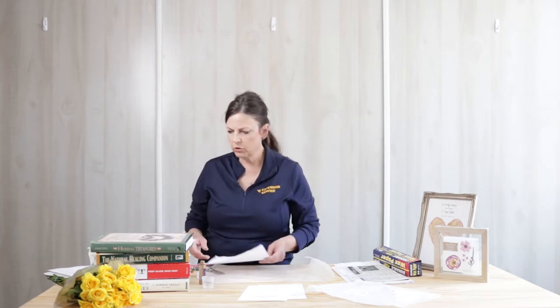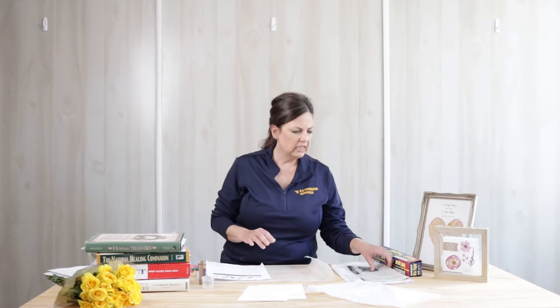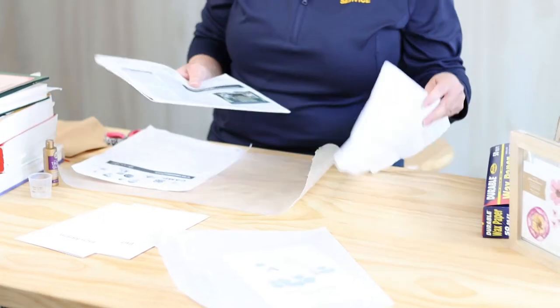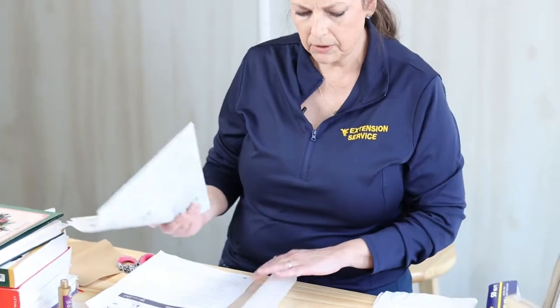You're going to be able to make a card for a loved one or possibly a wall hanging. So first, I'm going to walk you through the materials that you're going to need. You're going to need several heavy books — I have four here. You're going to need newspaper or tissue paper. If you're using tissue paper, I recommend white.